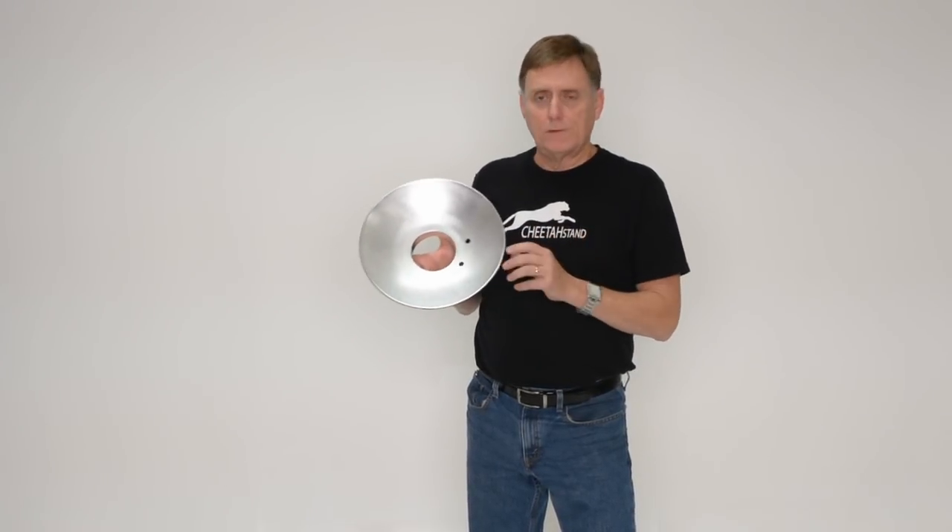We're going to take a look at some photos that show examples of the Hubcap in use and explain why it's so much better.